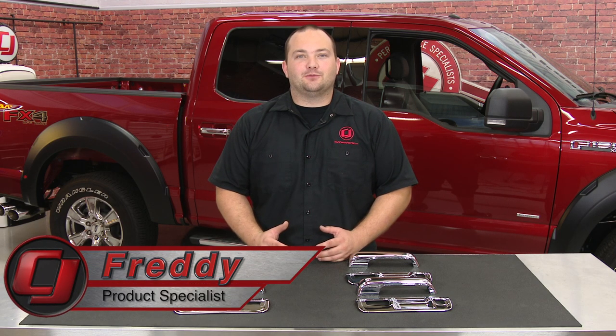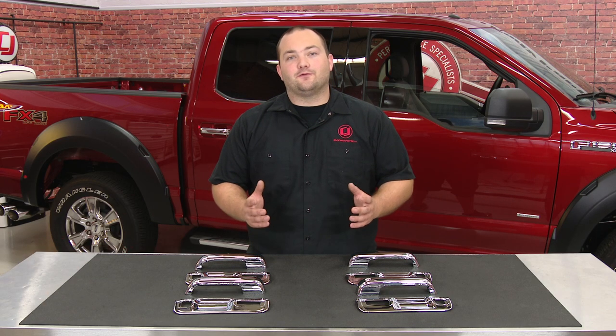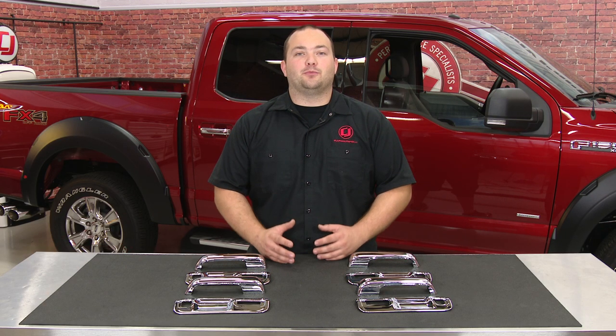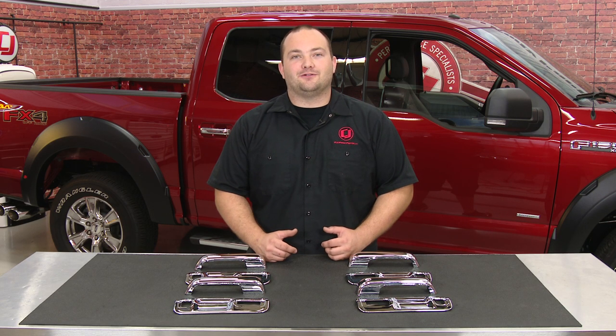Hey, Fredo with CJ Pony Parts. If you've been following our Project F-150 EcoBoost, you've seen we've done a lot to customize our truck, such as LED upgrades, front grills, fender flares, and PUTCO pillar posts. Today we're going to complement these upgrades by installing a set of PUTCO chrome door handle covers.